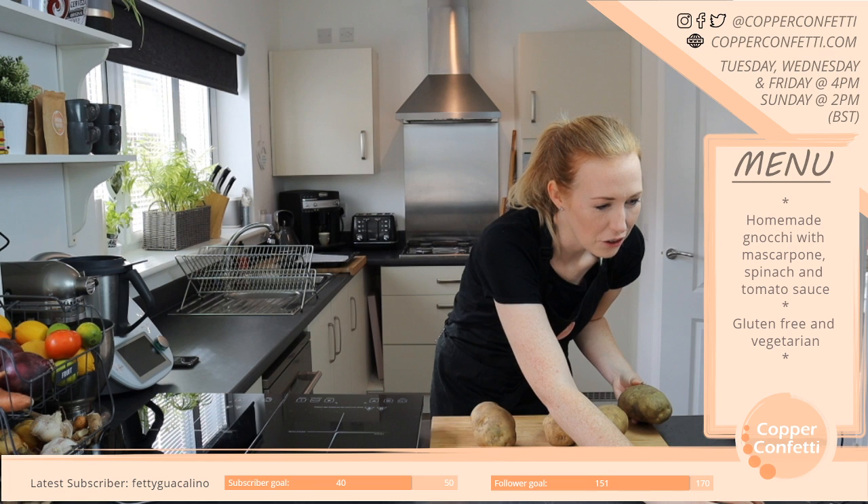There are YouTube channels that do the waffle thing. I am most definitely going to have to have a nosey at that.